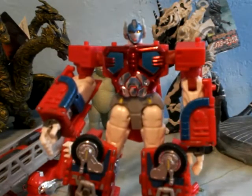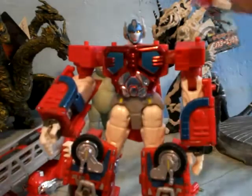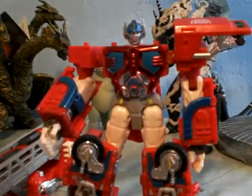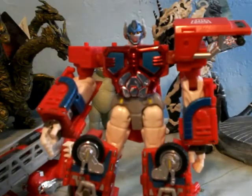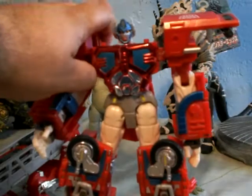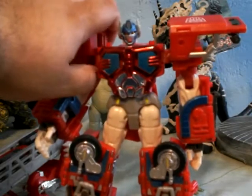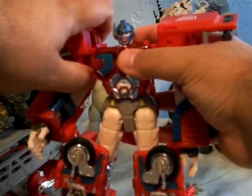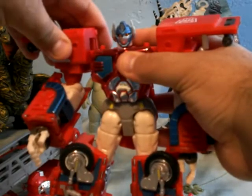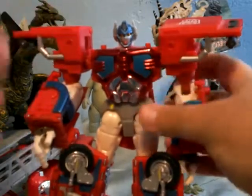Next are the shoulder pieces, which are these. Basically you just take them and lock them in. There we go.